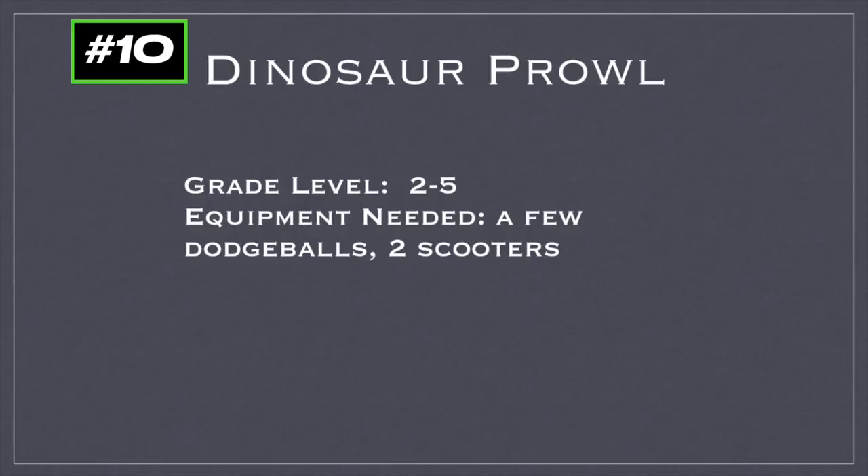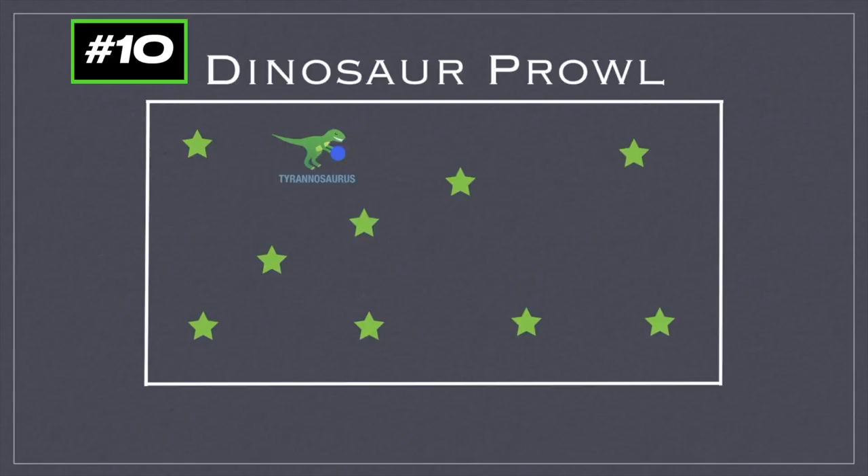This game is called Dinosaur Prowl. For grades 2-5, you're going to need a few dodgeballs and two scooters. You'll start with students spread out around the gym and choose one student to be the T-Rex — they'll get a dodgeball. You'll also choose another student to be the Dilophosaurus and they'll get a dodgeball of a different color.